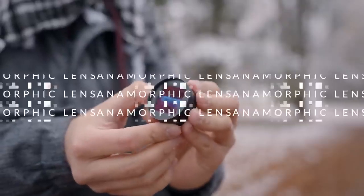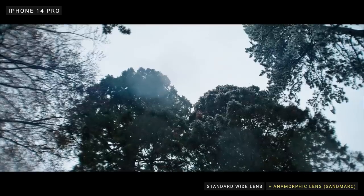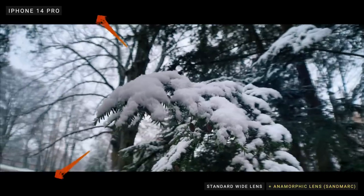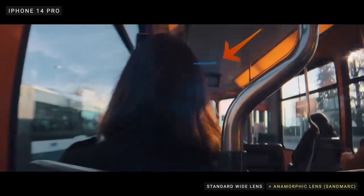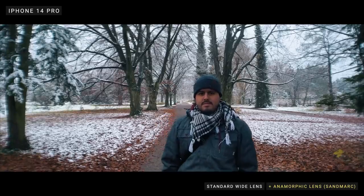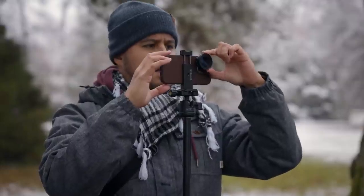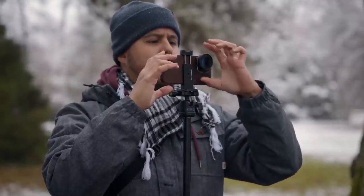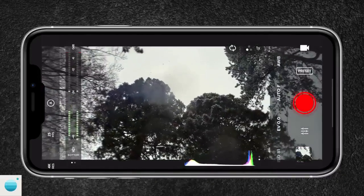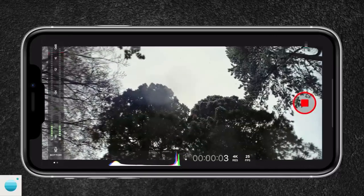The next lens I like to bring with me is the anamorphic lens. If you want to create cinematic-looking videos, the anamorphic lens can really help you stand out as you get these organic black bars and lens flares like you see in Hollywood movies. Anamorphic lenses used on cinema cameras are very expensive, and it's great to see you can achieve a similar look with your smartphone. This is the one by Sandmark. If you like to create short films and experiment with different looks, I highly recommend it. Keep in mind you will need a third-party app like Filmic Pro, Beast Cam, or the Pro Camera app by Moment in order to de-squeeze the footage.